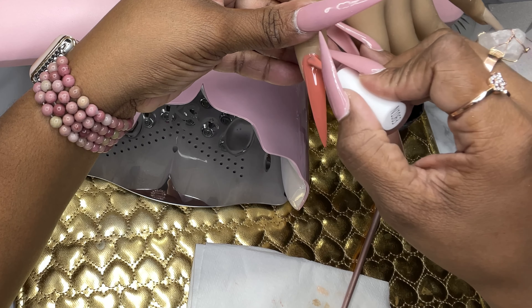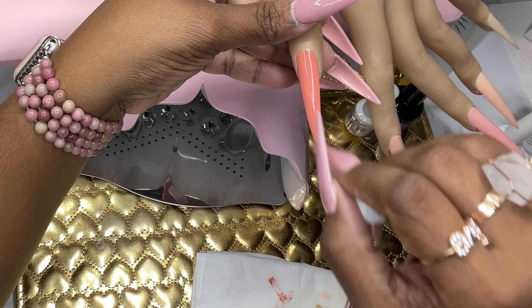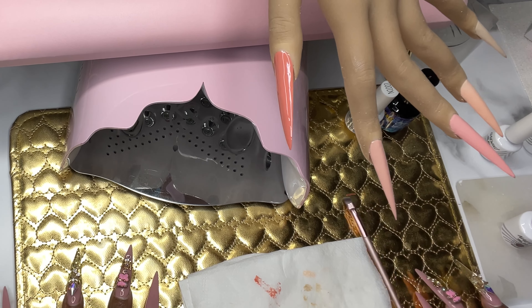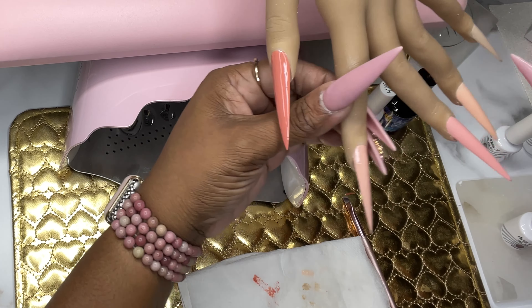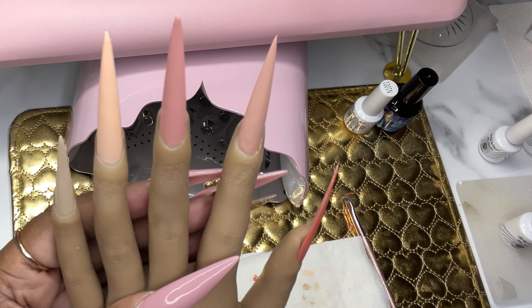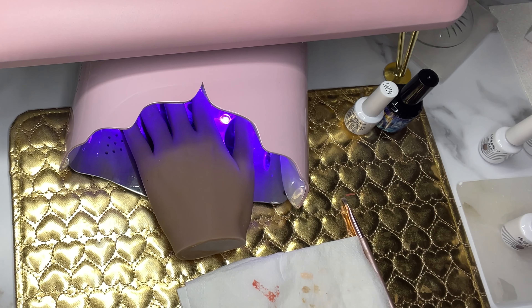As far as wear goes, I wouldn't be able to tell you how it wears, how long it lasts, or if it peels, because I am doing it on a practice hand. Nail Wind does have more shades other than the nudes. If you've used Nail Wind before in any colors or sets, please let me know in the comments what your experience was so we can all know what to expect when we purchase these.